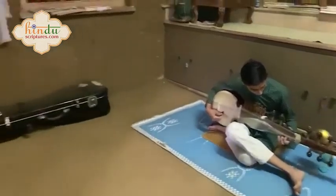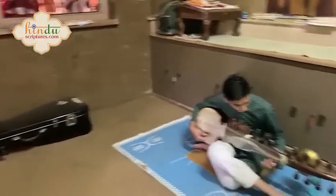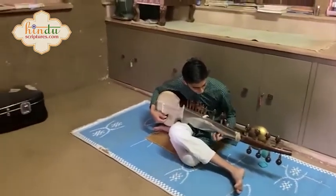Here a music class is going on, where students are learning various instruments — all of them Indian instruments.